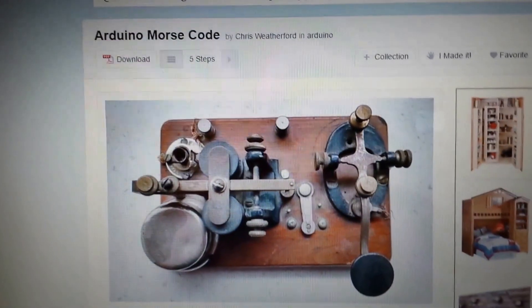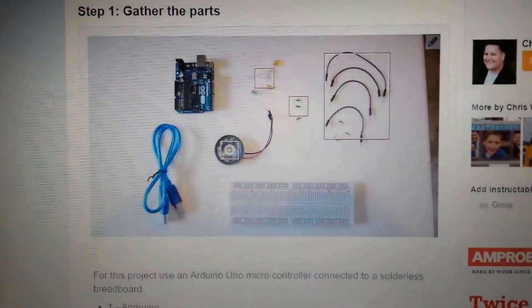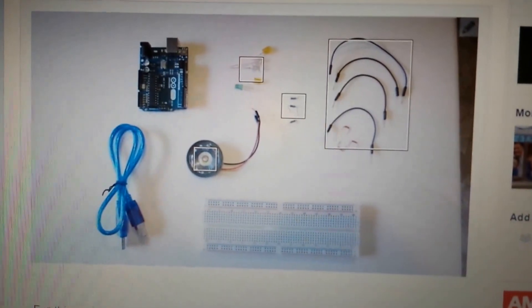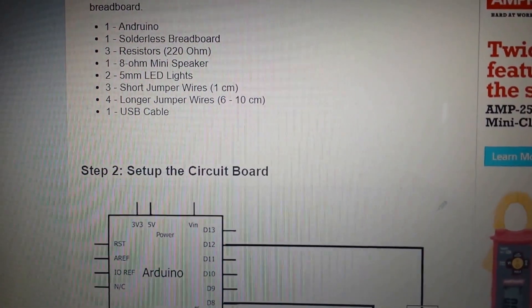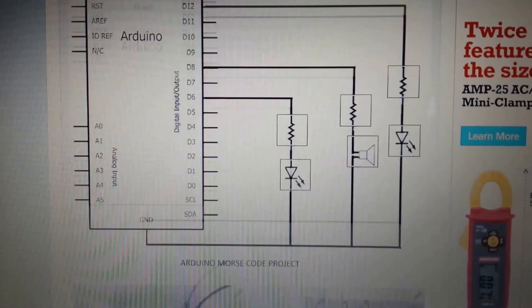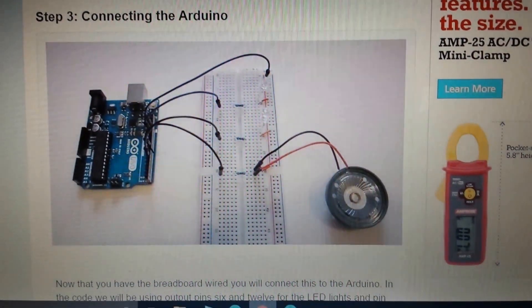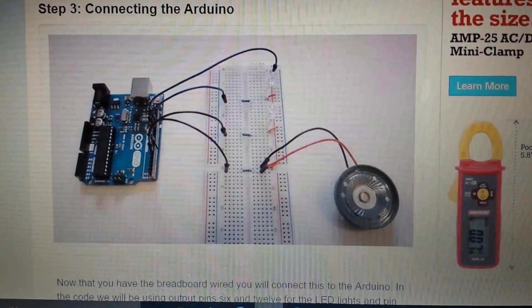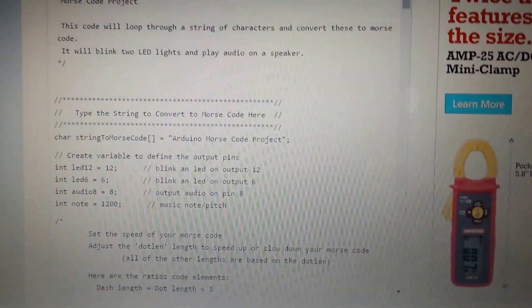This is the actual project page — Arduino Morse code on Instructables.com. I'll post a link in the description and also copy the Arduino code I used. You can see it's a really simple diagram; those are easy parts that anybody with an Arduino kit probably already has. This is the little circuit diagram I followed, and it gives photos showing the wiring. I did a slightly different wiring configuration for the buzzer — I used a piezo buzzer that's really common on eBay rather than a miniature speaker. The code is given here, but again it does have mistakes in it, so I will upload the corrected version for you.